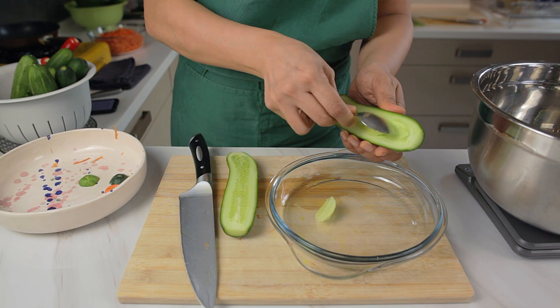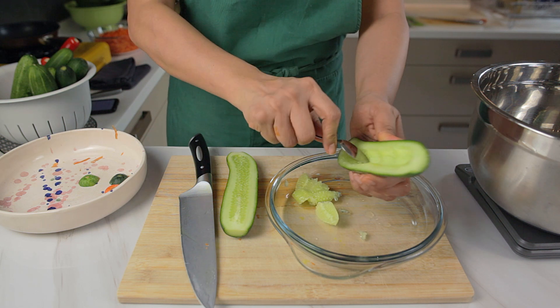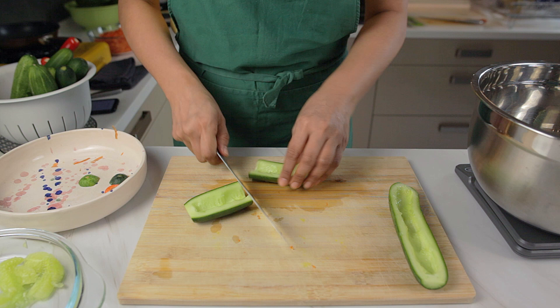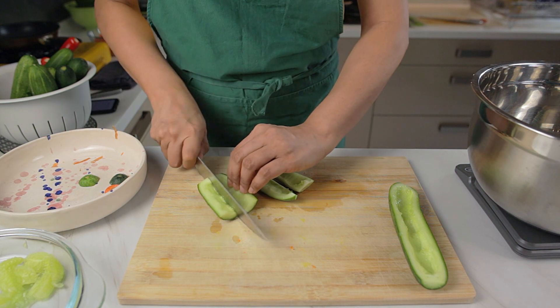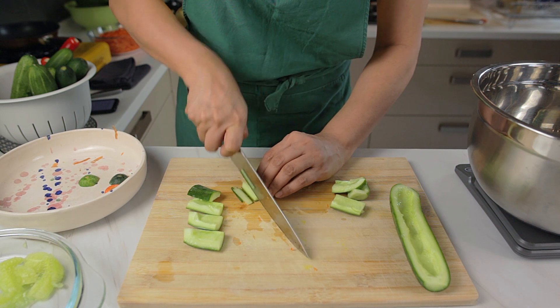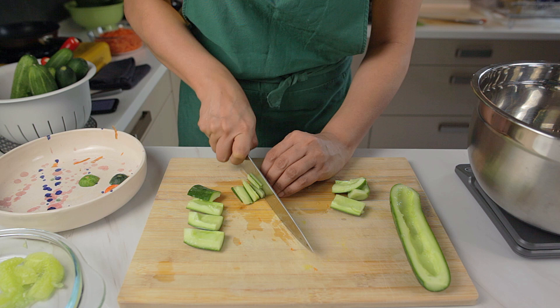For the cucumbers, we prefer to use the locally grown variety because for our palate they seem to taste better than the Japanese ones. If you know of a faster way to cut these into strips, do let us know in the comments below, because it really does take some effort and time.